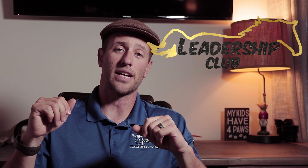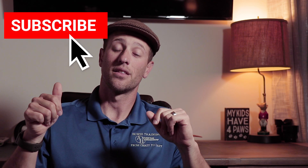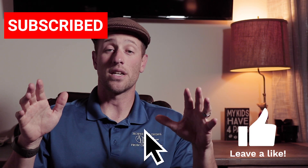If you like the tips and tricks you're hearing on this channel but want a program that helps you every step of the way, I recommend you go check out our Leadership Club program. Otherwise, please feel free to click the subscribe button, the like button, and if you have any questions or suggestions for a video you'd like to see next, please feel free to comment in the section below. Thanks for watching and we'll see you next time.